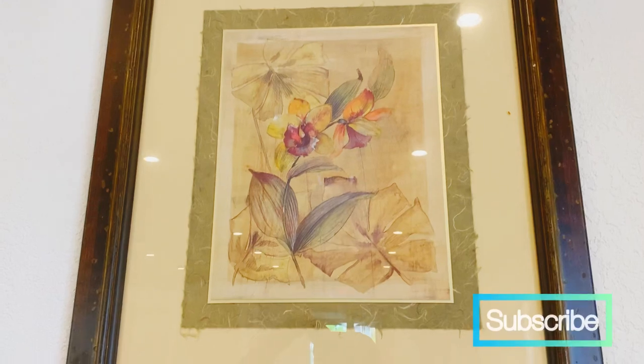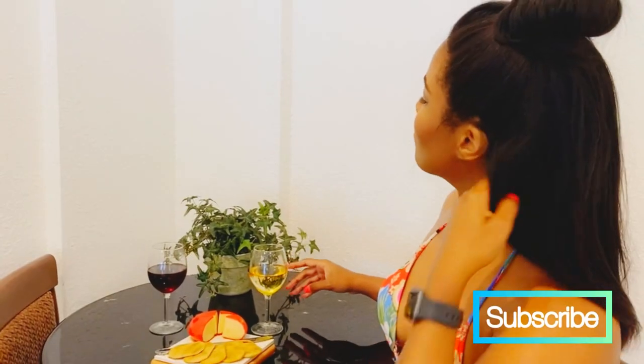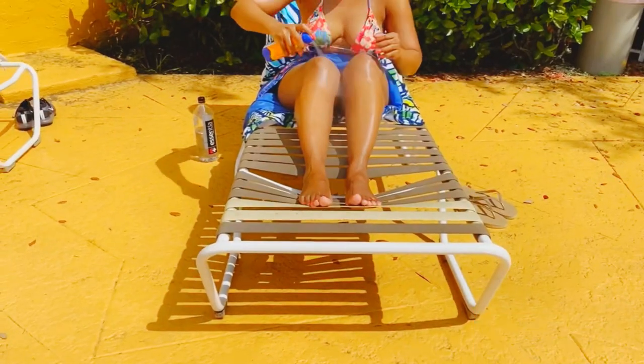For vacation, pool, or beach, I normally recommend large knotless jumbo braids.